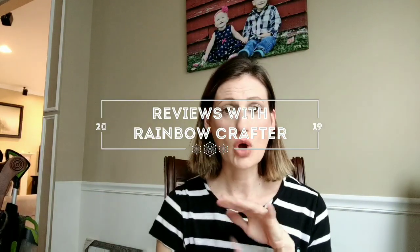Hi everybody, welcome back to my channel. Today I just wanted to go over, hopefully pretty quickly, all the diamond paintings that I've done, what I've learned, what I like, what I don't like. Just some honest reviews.